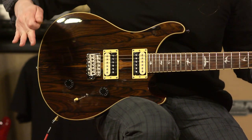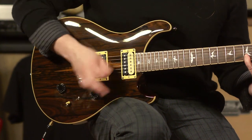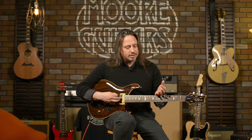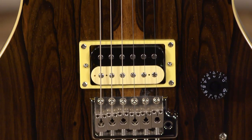And then I went to the humbucking bridge. So there's a lot of ground you can cover with this type of instrumentation on a guitar that plays so well. It comes from the factory with 9 to 42 gauge strings — extra light strings — and it does feature the tremolo. This is the guitar that put Paul Reed Smith on the map.